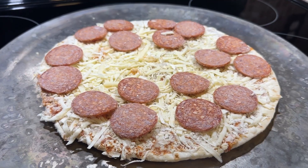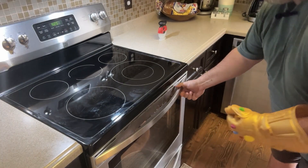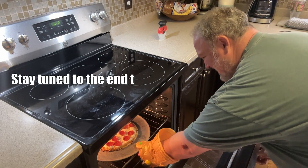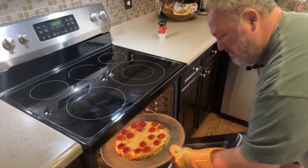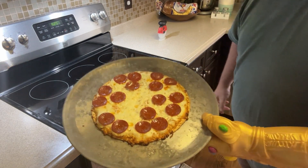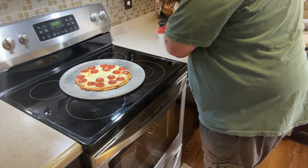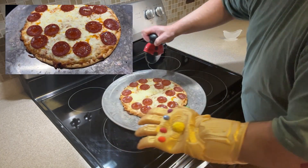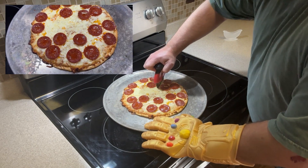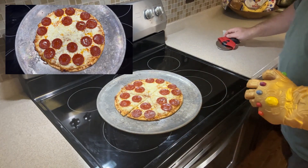The pizza's done — it's been in there about 10 minutes. I personally like my pizzas the way I like my brownies: a little bit on the underdone side. The cheese melted up real nice. Not a ton of Italian seasoning on there. I do wish it had that one more pepperoni to give it 18 — only 17 pepperonis on this bad boy. It definitely looks very tasty. Alright, pizza time!